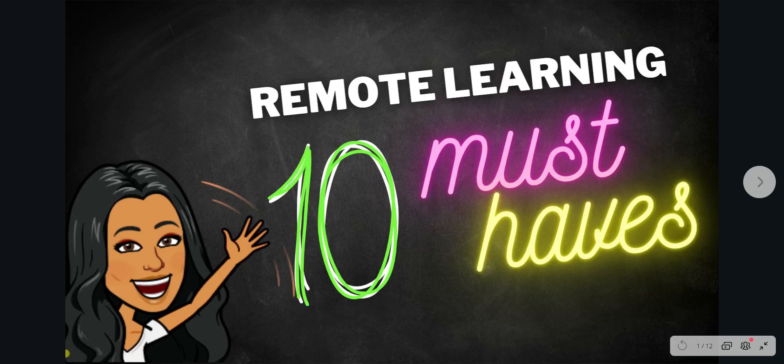Hi everybody, welcome back to my channel, Loving Little Learners. This video is going to share with you all my 10 remote learning must-haves that I've come across needing or have been using during my remote learning journey. For each of these must-haves, I'm going to explain to you why you would need it and how it will help you in your classroom.